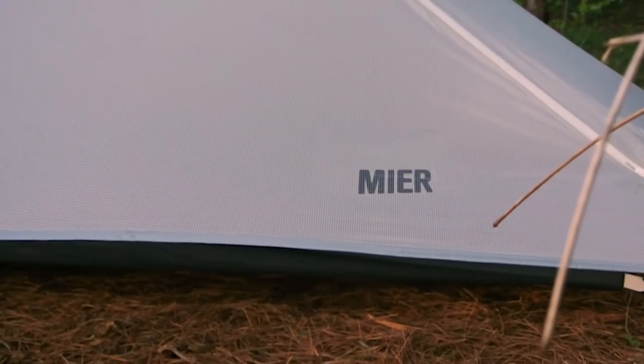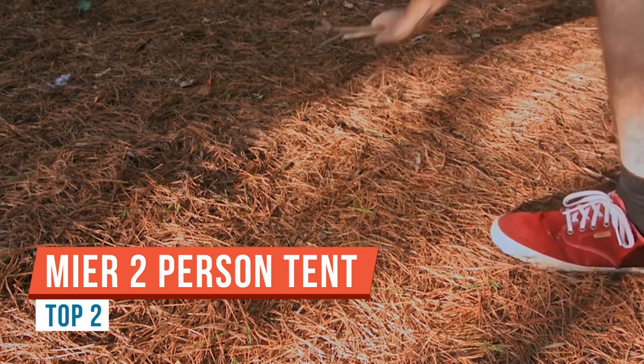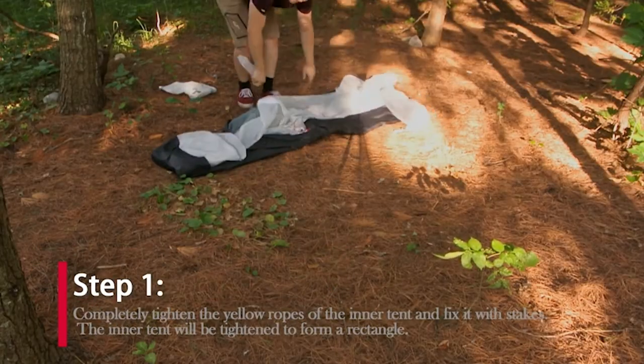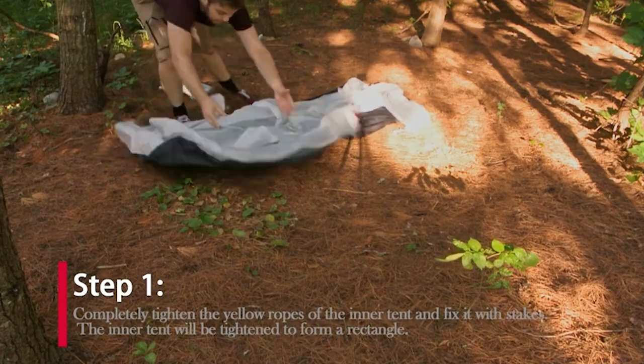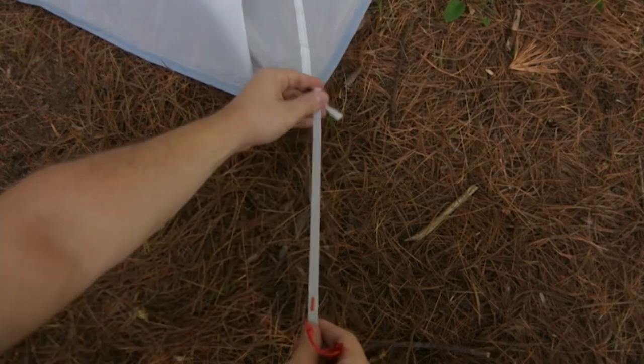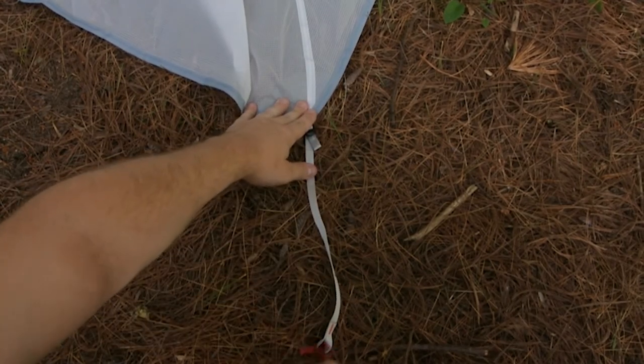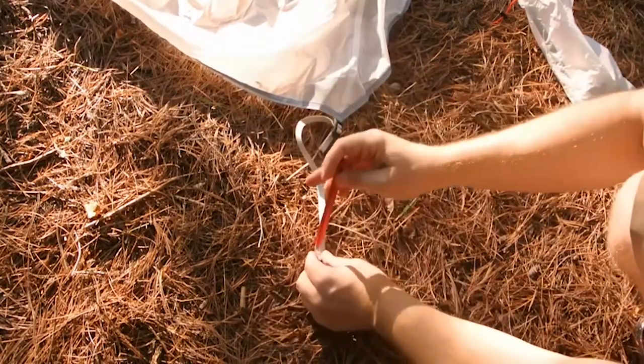Today we're doing a gear review of the Mier — M-I-E-R — two-person trekking pole tent. Two-person design, good for a head-to-toe layout. The material is, I'm trying to remember, I think it's polyurethane-coated nylon with a gridstop pattern in the fabric.